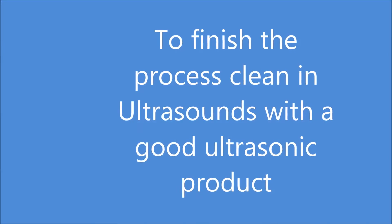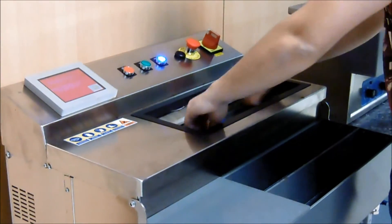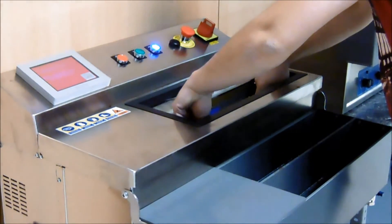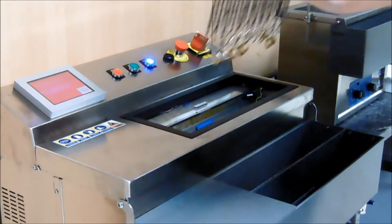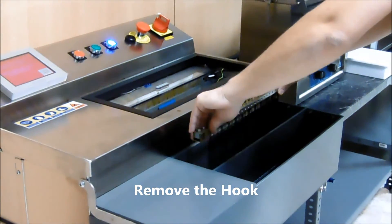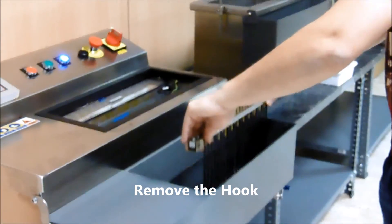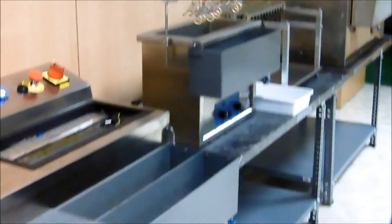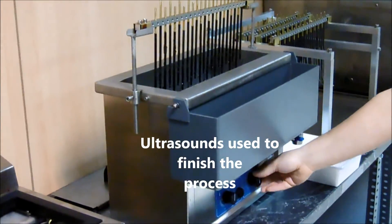Finish the process by cleaning in ultrasounds with a good ultrasonic product. Remove the hook. Ultrasounds are used to finish the process.